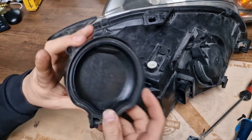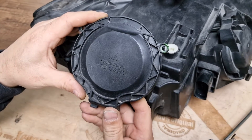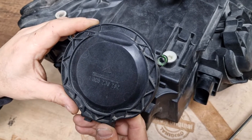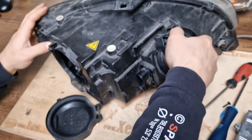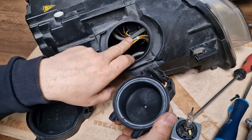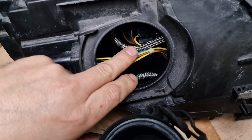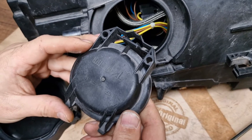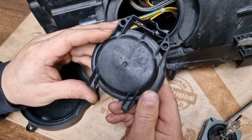The part number for the cover is 1 305 239 262. If you Google this number you can easily find a replacement unit. For the daytime running lights, which is located inside, the cover part number is 1 305 239 260.